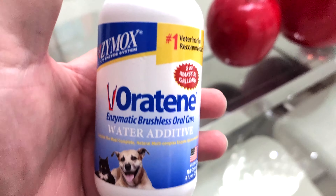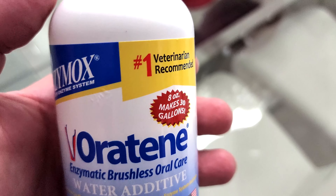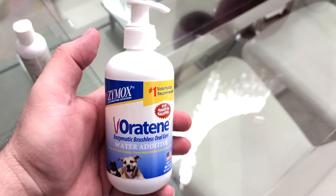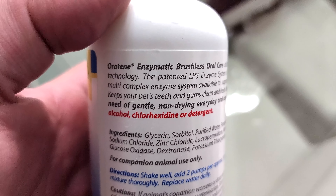Hey guys, welcome back for another review. Today we're going to be reviewing the Oratene water additive for dogs — to give them fresh breath, healthy gums, strong teeth, and all that stuff. I give this to my dad's dog; I introduced my dad to this. It's by Zymox and it's so simple and easy.